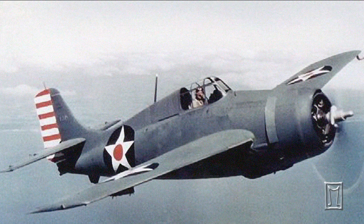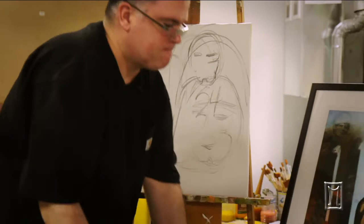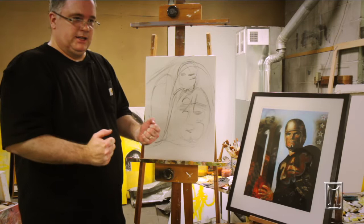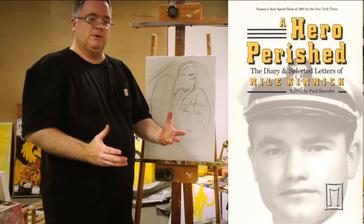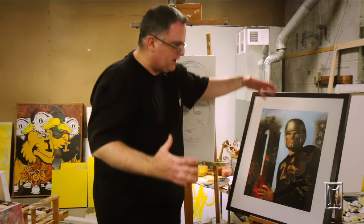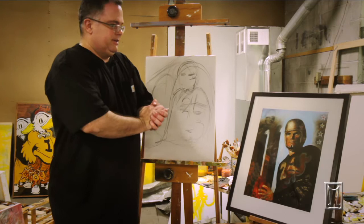Just a lot of different things in this painting. At the end, I get a lot of questions — what's with the blue? For me, that was the finishing piece of all this. When Nile was in the U.S. Navy training to be an aviator, he said in his diaries — and also in A Hero Perished by Paul Bender, a book I referenced — it talks about how Nile felt most at peace when he crested those clouds and went into the sky. I was getting really frustrated with this piece; it felt bogged down by the stadium. I just started moving paint around, and what happened was this blue sky. I left that in there, and that was the final piece I did for Nile.